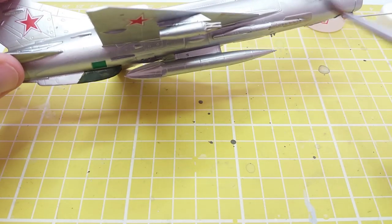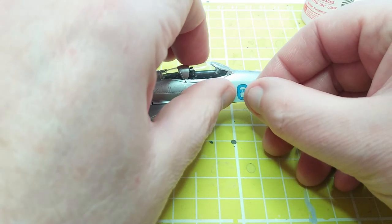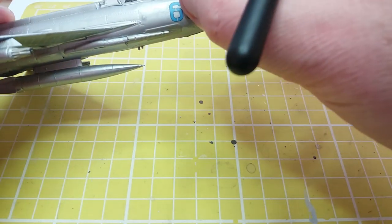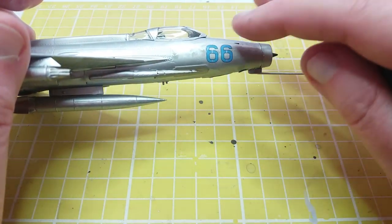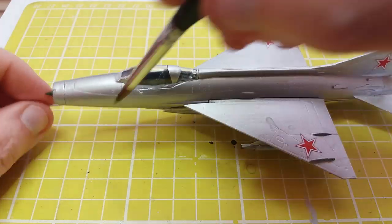Here we're just applying the nose numbers. Basically just using water slide transfers which have been soaked in warmish water — it can be cold, it just takes longer. Line them up, squeeze out any bubbles with the Microsol, and then make sure it's symmetrical with the other side.